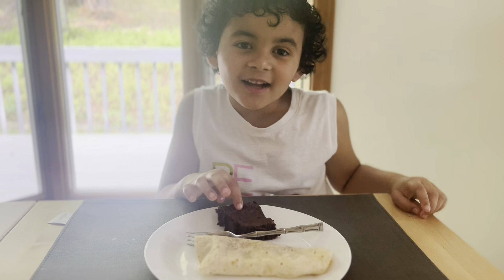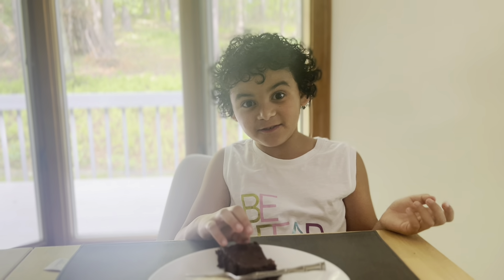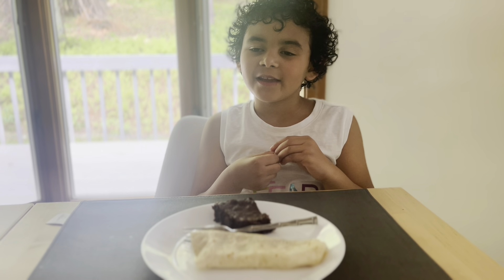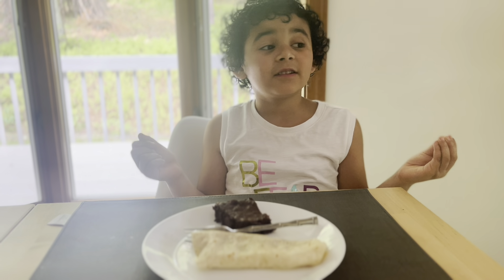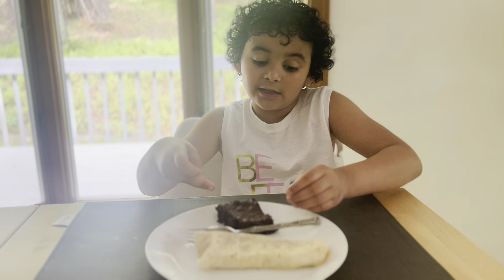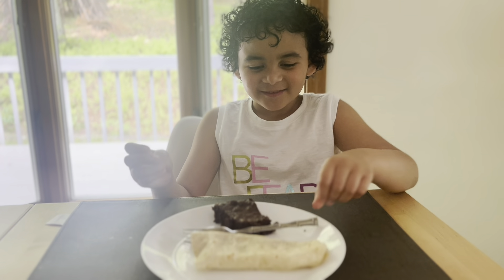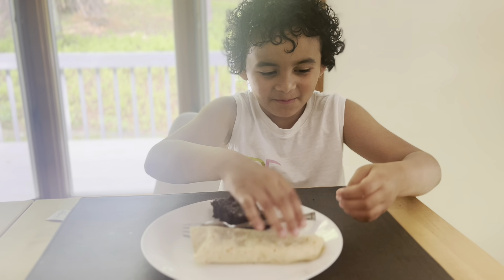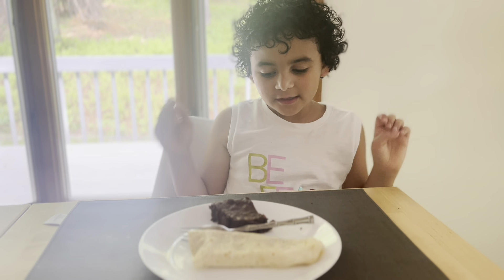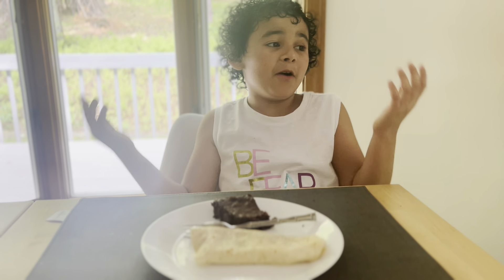Hi friends! It's Good Chance Review — I am Good Chance Review, if you didn't know, because this is my first episode of my YouTube channel. Welcome! I'm gonna review homemade food today: a homemade burrito and homemade brownies. Raise your hand if you like brownies! This homemade burrito and these brownies were made by my beautiful mom.